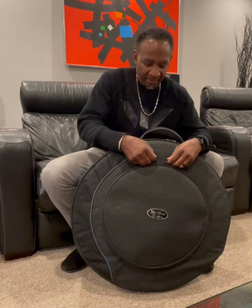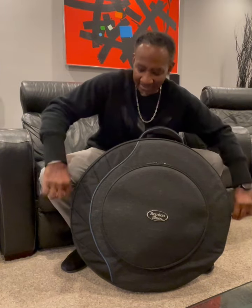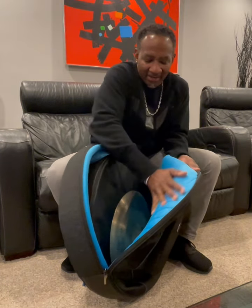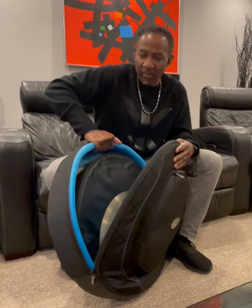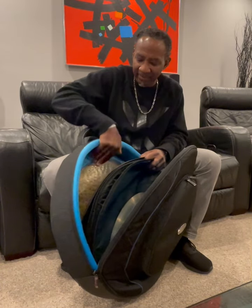The zipper pulls — heavy duty and very durable. Now the main compartment. Look at this interior, look at that color. Not only is it soft as a baby's, but it's durable. It's rigid. It's going to protect your cymbals. It's got a 21-inch ride here. It'll hold up to a 22, I believe.